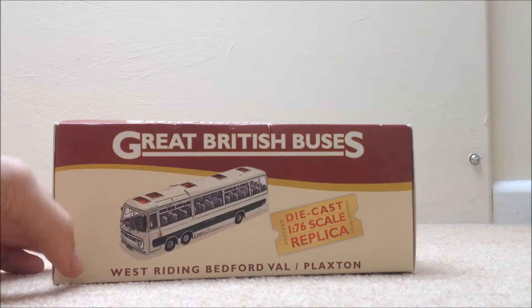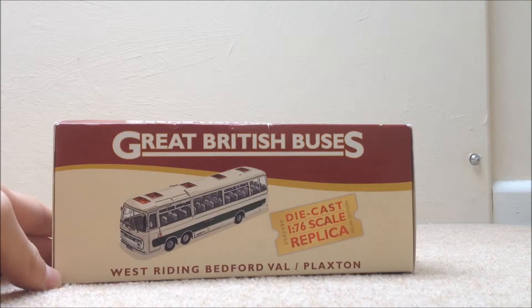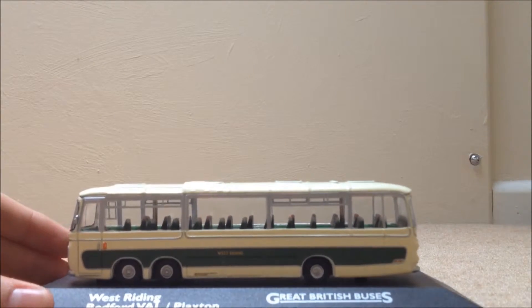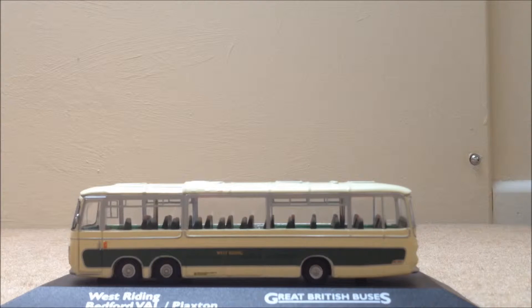Let me just open it and then I will tell you the finer details of this bus. I've pre-opened it so it's pretty easy to open. So, here it is. This bus is a Bedford — now, is it Bedford VAL or VAL? I don't know, but I'm going to say VAL. So, this is a Bedford VAL Plaxton in the West Riding livery.